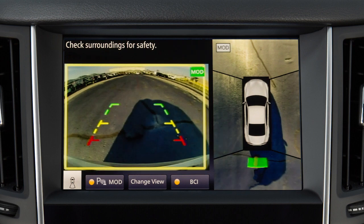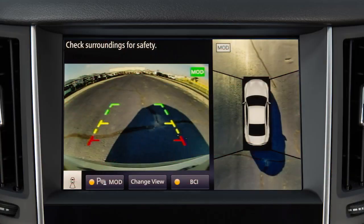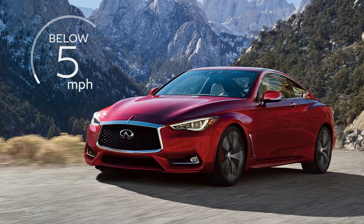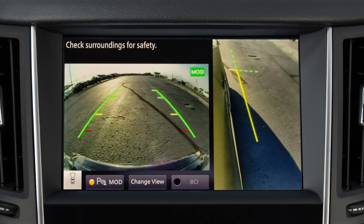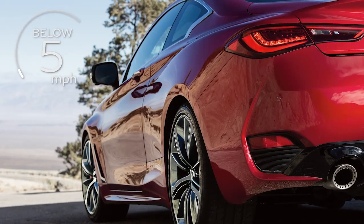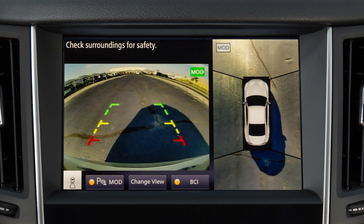The moving object detection, or MOD, system operates when the Around View Monitor is active and can help inform the driver of moving objects surrounding the vehicle when driving out of parking structures, garages, or maneuvering in parking lots. A green MOD icon is displayed on the view where the MOD system is operative, and a white MOD icon is displayed on the view where the MOD system is not operative. When the shift lever is in the drive position and the vehicle speed is below approximately 5 miles per hour, the MOD system detects moving objects in the Front View and Front Wide View. When the shift lever is in the reverse position and the vehicle speed is below approximately 5 miles per hour, the MOD system detects moving objects in the Rear View.